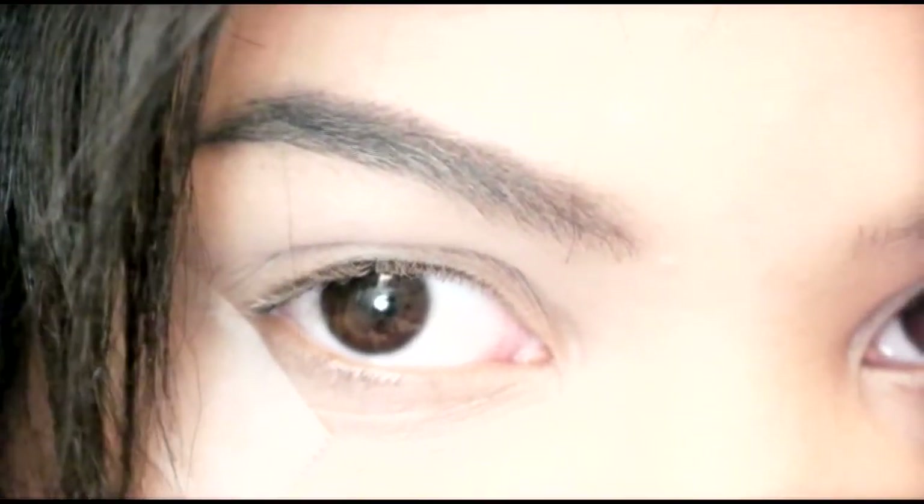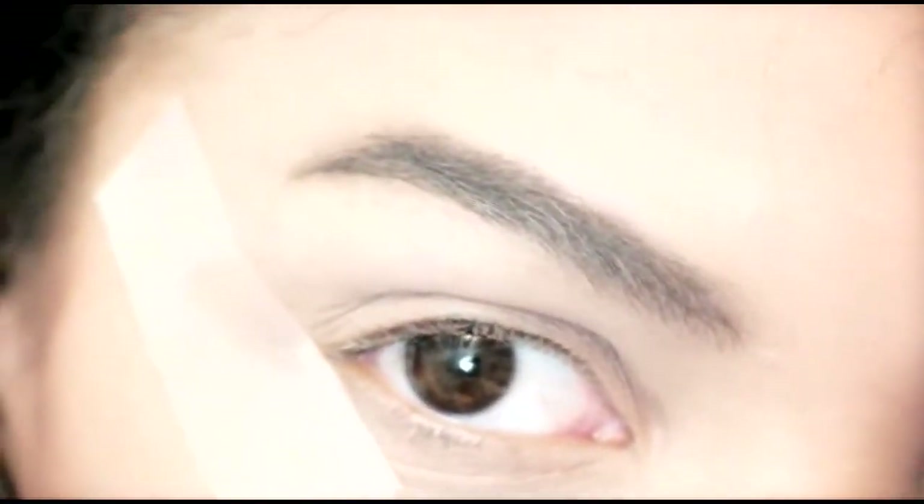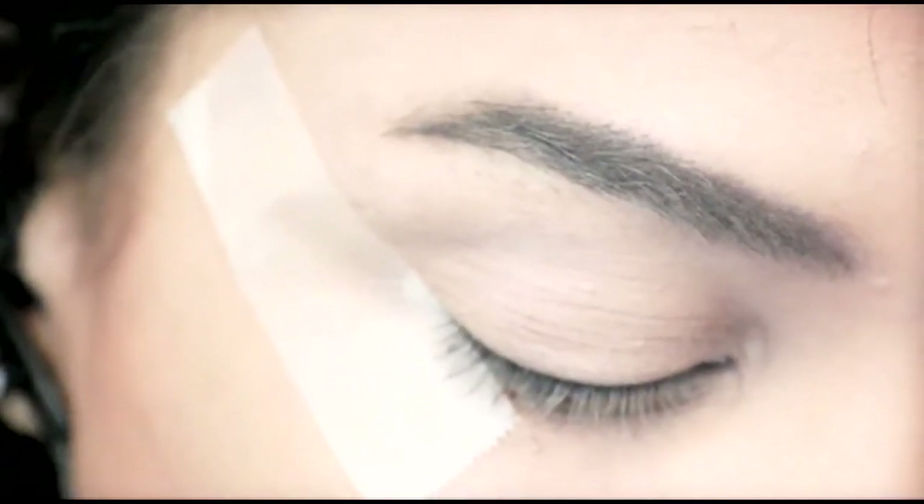Jumping right into it, I'm using tape, which is optional, in order to protect your face from fallout. You've probably seen Mischievous do this. But on the other eye, I'm not using it.